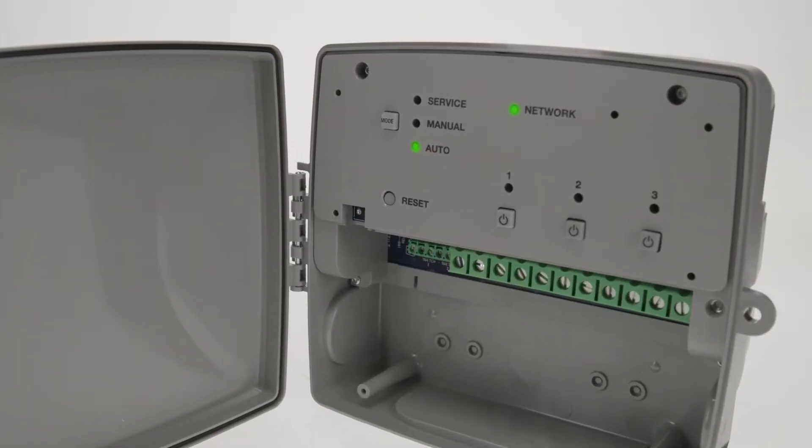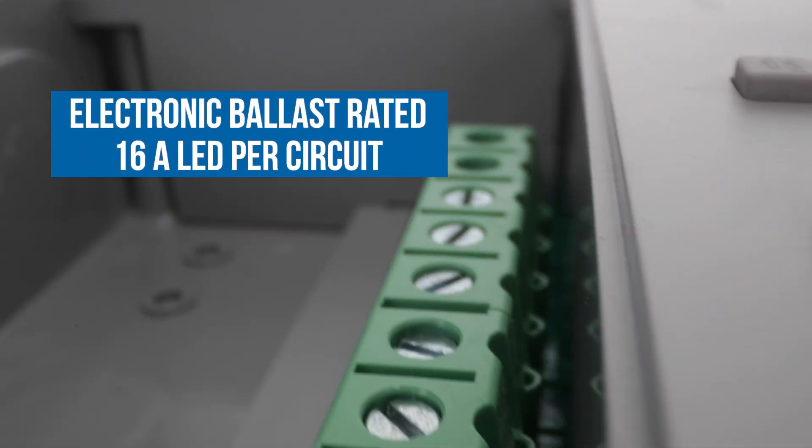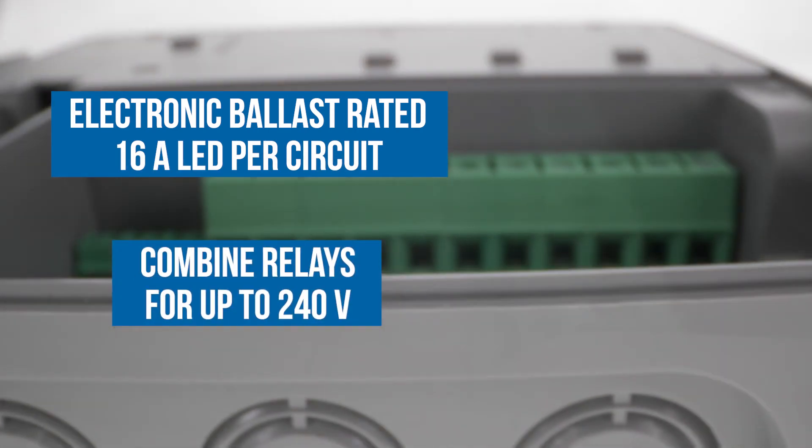These wireless timers are built for commercial and industrial applications, so they're electronic ballast rated at 16 amps LED per circuit. And you can combine relays to handle 240-volt loads.